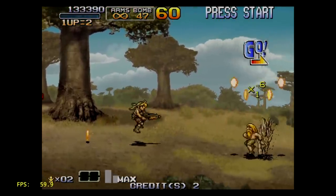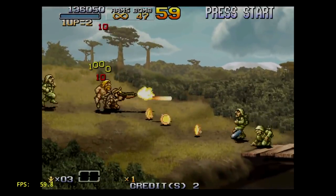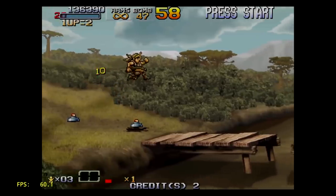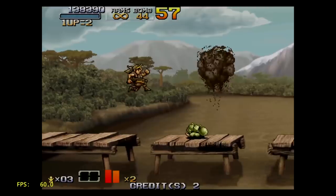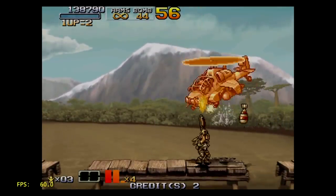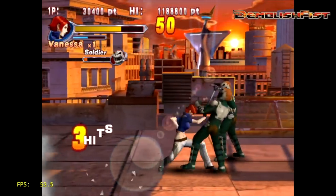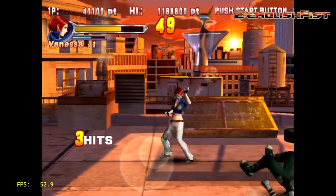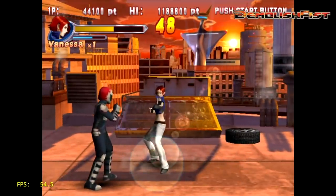Moving over to some Naomi and Atomiswave emulation using RetroArch and the Reicast core. It seems to run pretty well with the 2D games, but when we move over to the 3D stuff it does struggle a little bit. There's still tons of great 2D games for Naomi though. This is Demolish Fist — we should be at 60 FPS, but we're sitting around 54 and I have seen it go as low as 50 FPS.